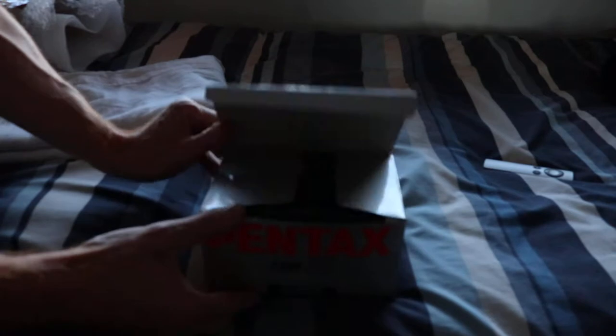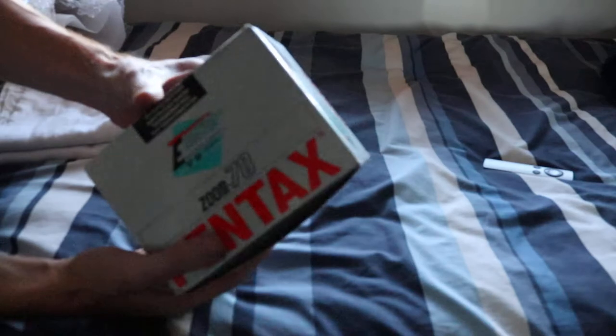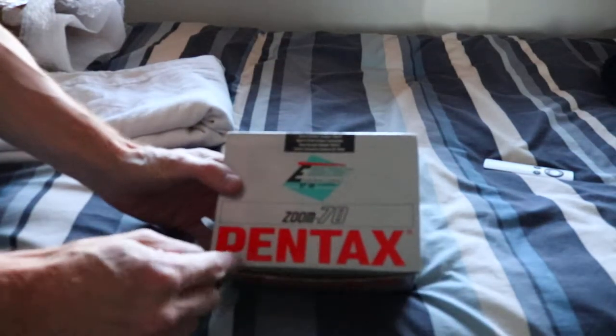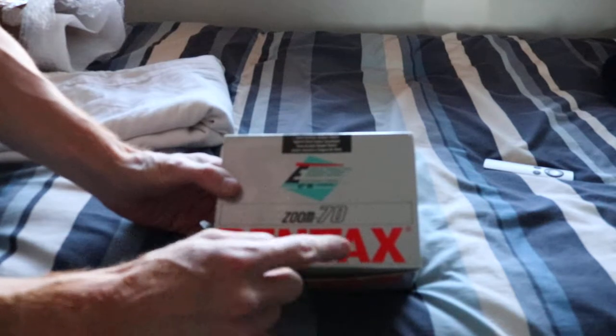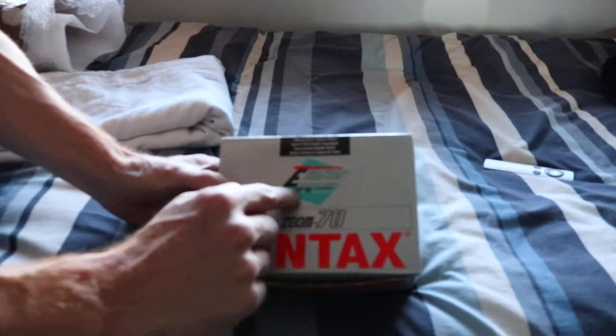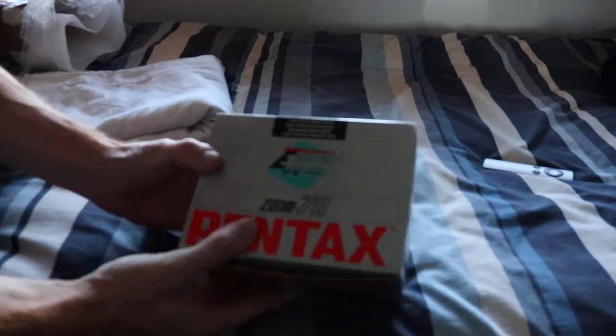This one here is one I got on eBay recently, and it's the Zoom 70 from Pentax. According to the box, this is a European compact camera 8788 — not sure what that is, some sort of an award I would imagine.